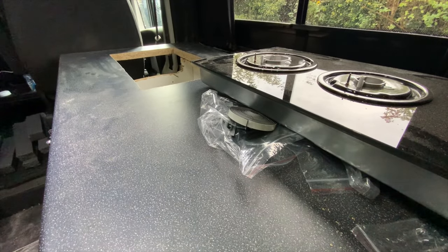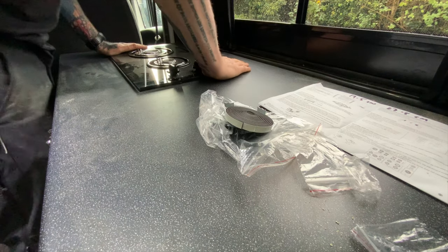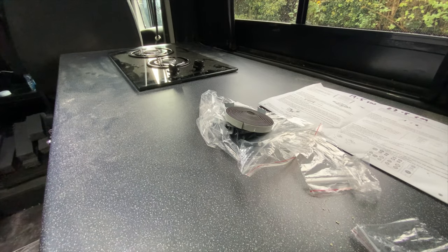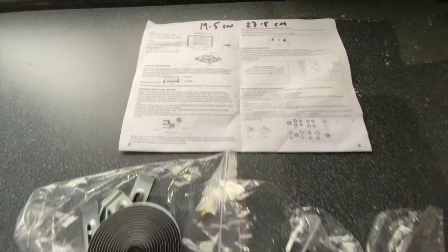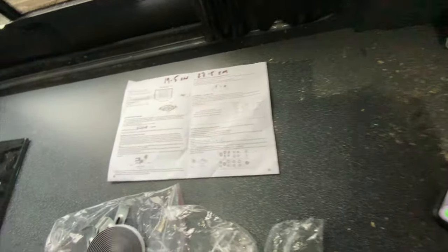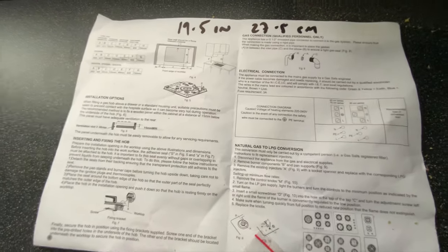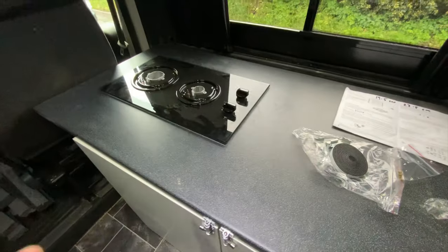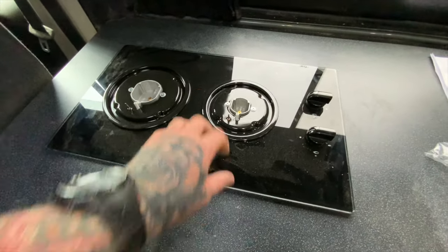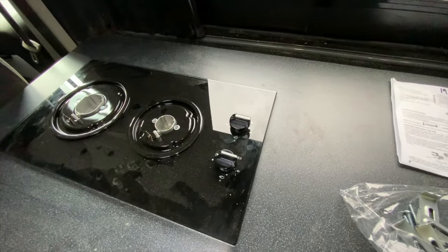I've cut this hole here and the hob now fits snugly into the hole as best I could get it. All I've got to do now is put the seal around. I've had to get my glasses because the writing is so small — I've got to fit these nozzles into the gas hob for the natural gas to LPG conversion, and then I need a friend of a friend to come in and do the connection part for me.